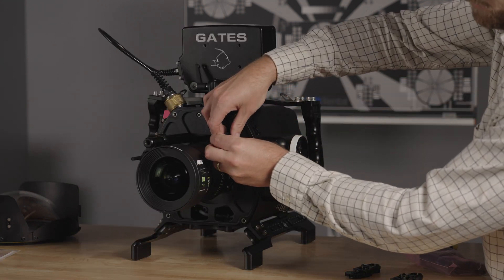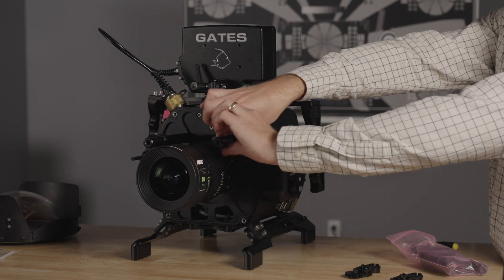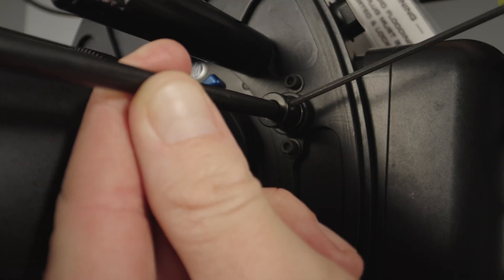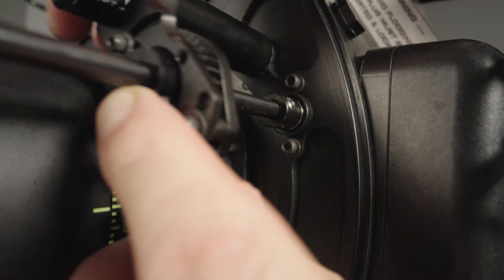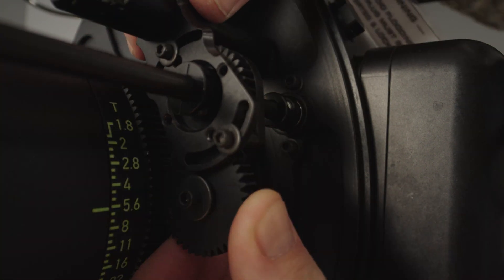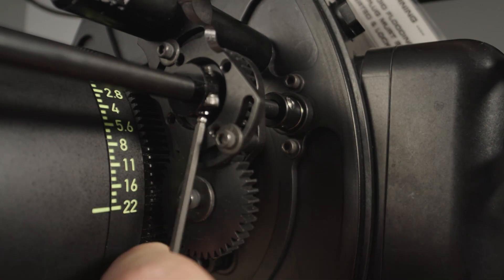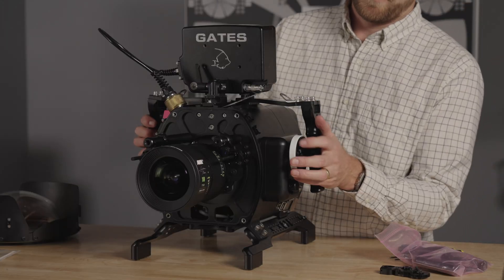Because this is a prime lens, I'll only be using two gears, but three are available to use for a zoom. Test and make sure that both gears are functioning on the other side of the lens.